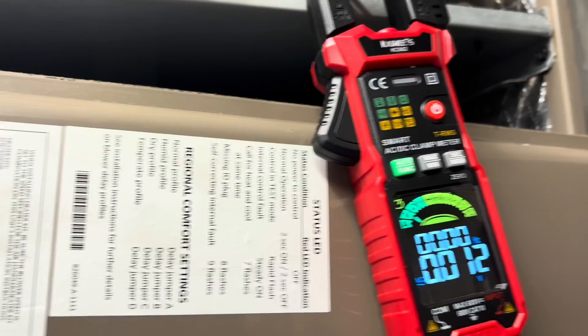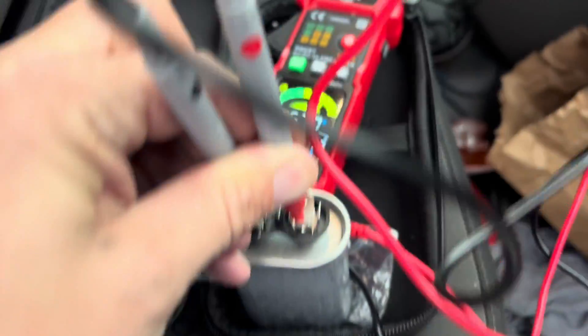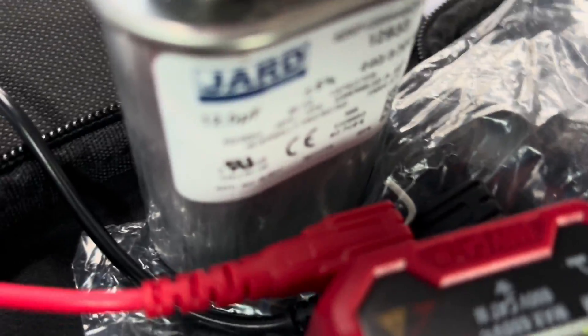We're coming up 211 volts — that works perfectly. I'm probably going to end up getting a magnet and just super-gluing it on the back. Let's check this capacitor — it's a 12.5 microfarad capacitor and it is reading 12.5. So not only does that work good, I have a good capacitor too.